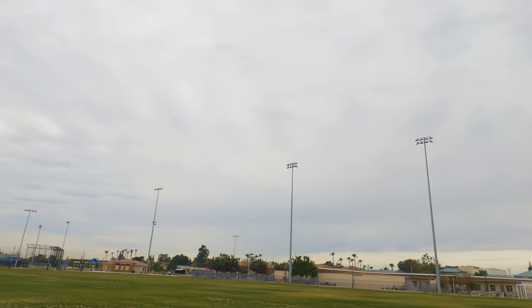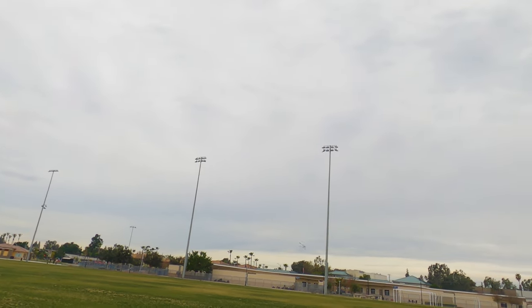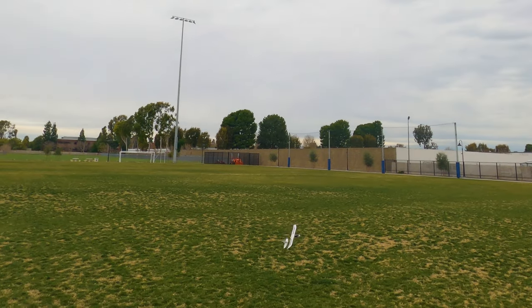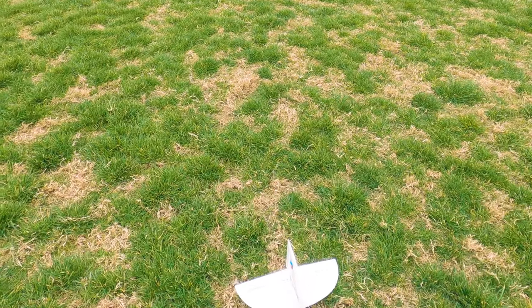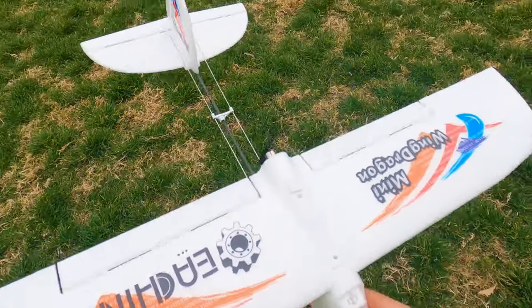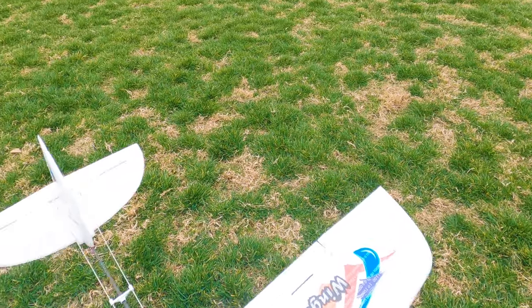It seems like it only wants to go left — I need to land this. I think my trims might be off or something. I'm not sure why it's only wanting to go left. The rudder doesn't seem to be active — nothing. Elevator works, ailerons work, no rudder. I'll try and fly it without the rudder. Maybe the rudder was stuck and it was going left.